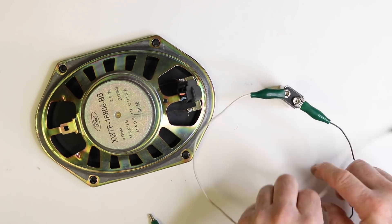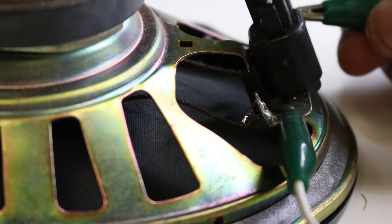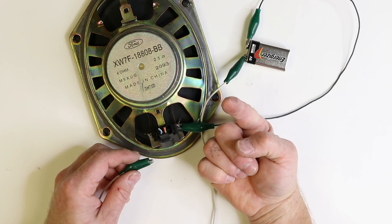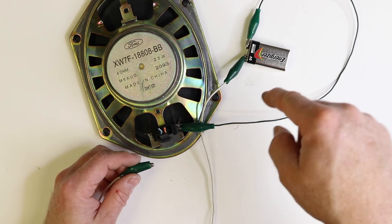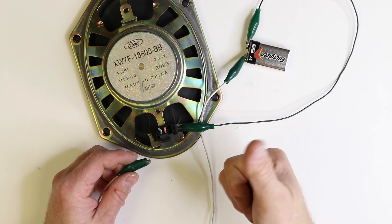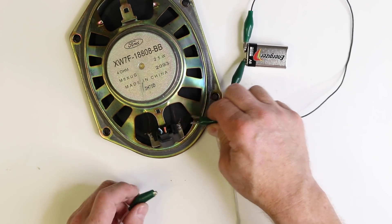Now we come over to the speaker and clip one side on, then tap the other side. If the speaker cone is moving towards the magnet, it's out of phase — the polarity is backwards. If it's moving away from the magnet, you're good to go. In this case, it's moving backwards, so we'll go ahead and flip them.